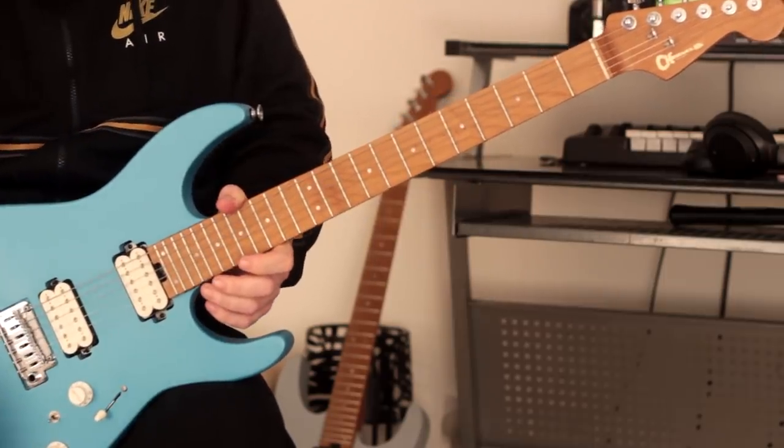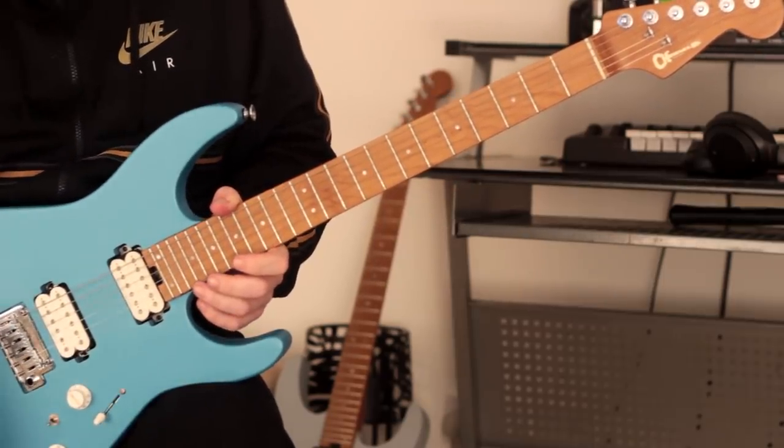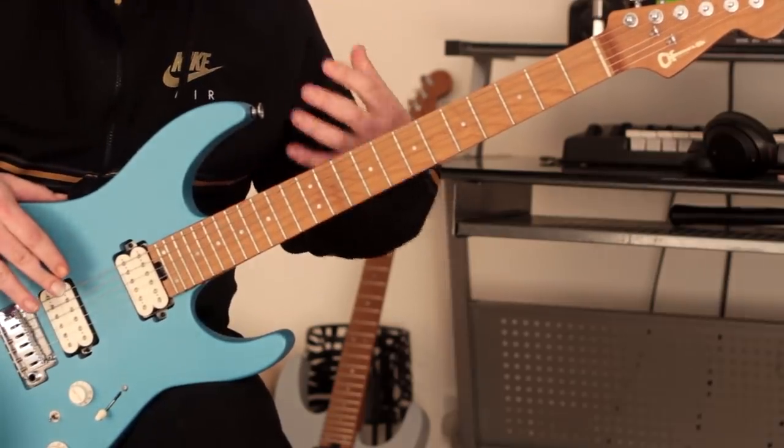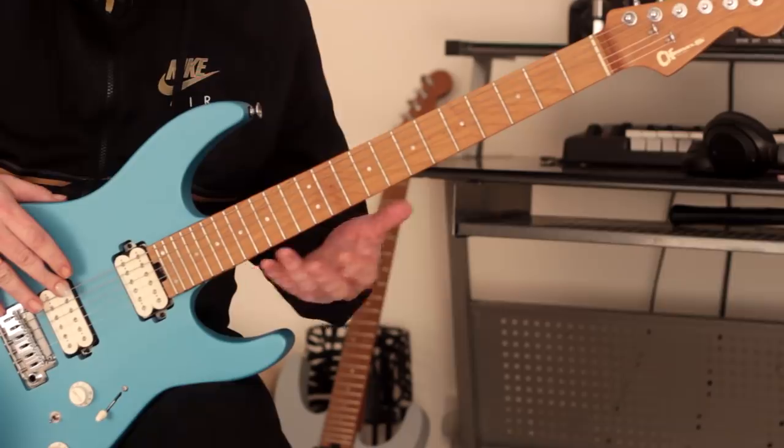And there we go — that's the whole pattern. I hope you enjoyed it. Make sure you take it nice and steady, keep relaxed. It's very easy to tense up especially when you're doing this kind of left-hand only thing.